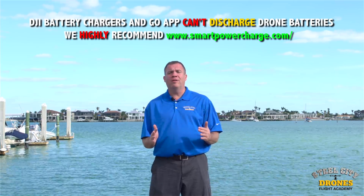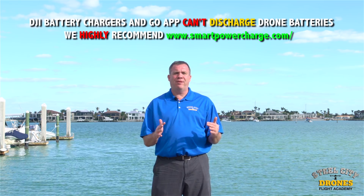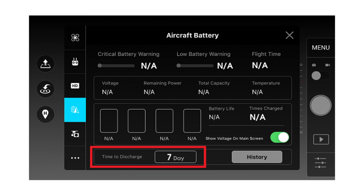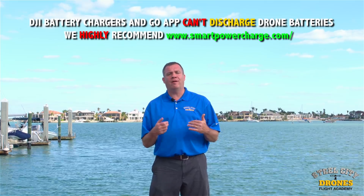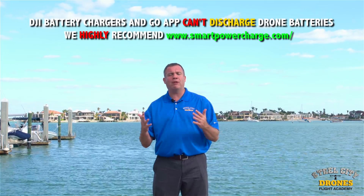Now, if you have a DJI drone, there is a feature in the app that supposedly trickle charges that voltage down to the storage voltage I'm talking about. I could never get that to work, and I tried it on just about every platform — the Phantom 4, the Inspire 1, Inspire 2, the Matrice 600, and M200 series. So I don't know why it doesn't work, but it just doesn't. I go by the old-school way of using a battery charger and having it do the discharge for you.